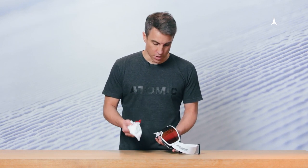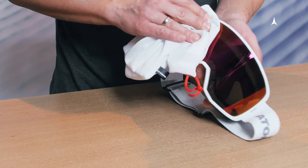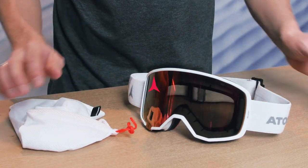To clean the outside of your lens, there is no need to use any detergents. Simply use the original pouch that is included and wipe off fingerprints or any dirt. That is good enough to keep it well maintained and you're ready for another good day on the mountain.